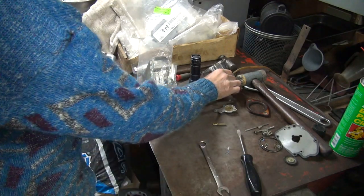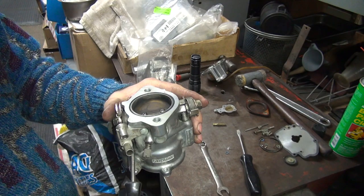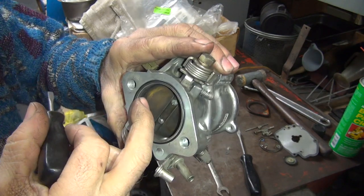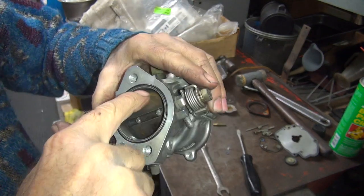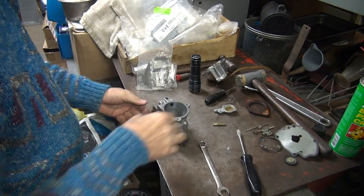Doesn't look like the throttles are being held open very far, so go down here and open it up a little bit — make sure there's definitely some room to get some air through there. Should be a good start.